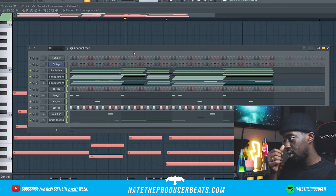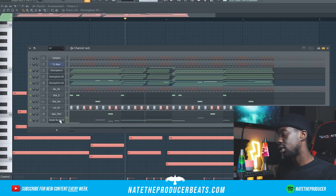I'm going to copy this into a whole other channel rack and just basically switch it up a little bit, because that's going to be used later for our arrangement. So I'm going to just mess with this baseline.